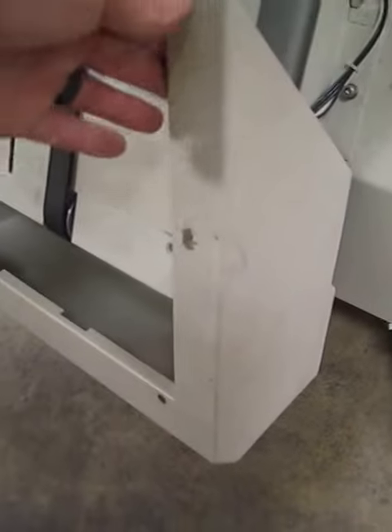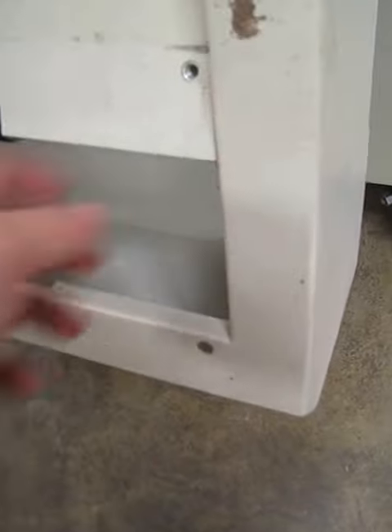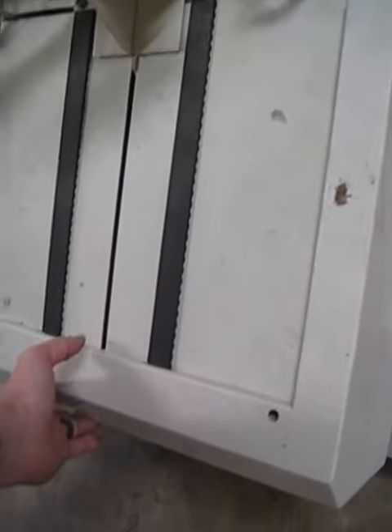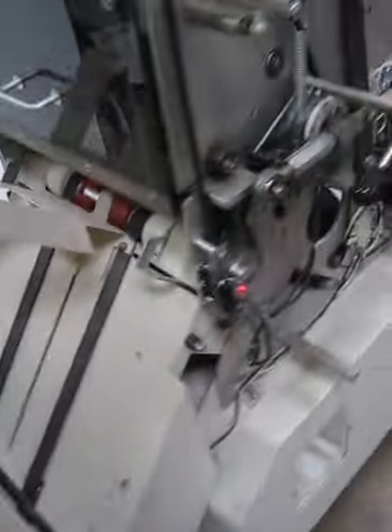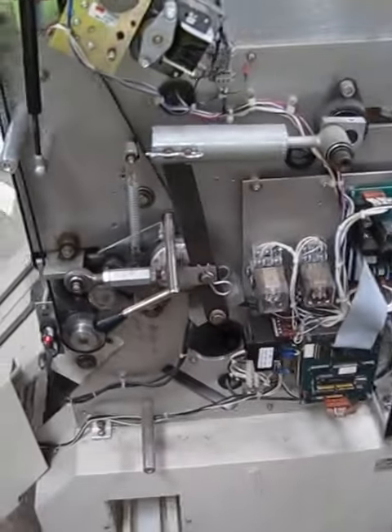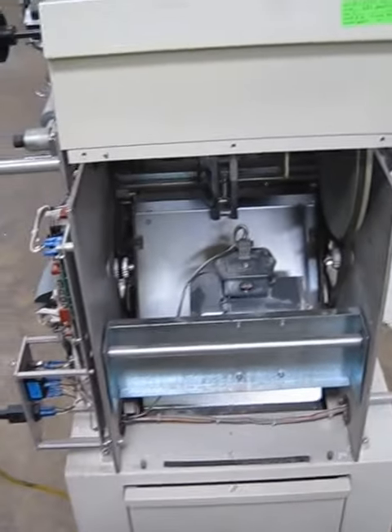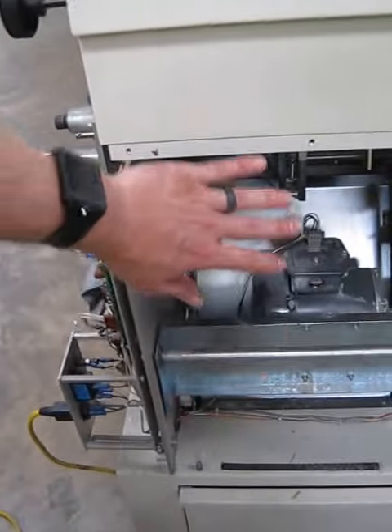This cover right here is missing the screw that holds it in place. It's supposed to go on like that but it doesn't hold. It's got scratches and scuffs. Looks like there should be a plate of some kind that covers the motor compartment.